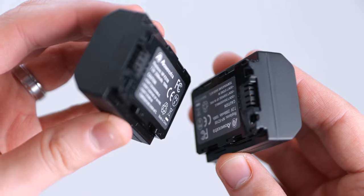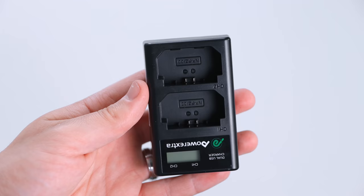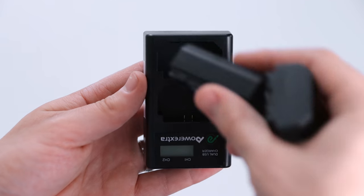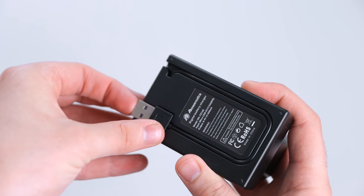The batteries in this camera last a long time, but you definitely want to have a few extras when vlogging. For around $45 you can get two extra batteries as well as a charger. Even though the batteries are way more improved than the A6300 and A6500, you still might need some extras, so definitely pick these up.